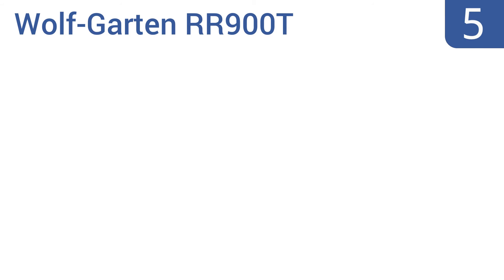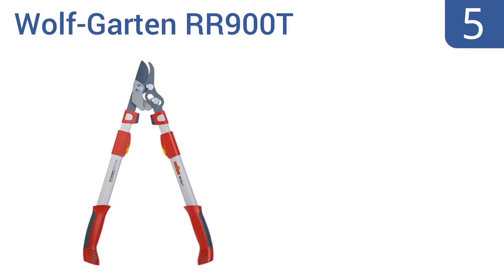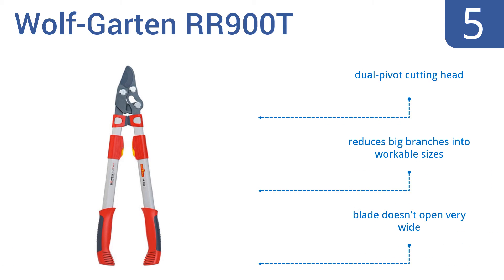At number 5, the Wolfgarden RR900T is built to last, with some gardeners reporting over 15 years of cutting with it, and it's still going strong. In some cases, it can even be used in place of a chainsaw on medium to tough jobs. It has a dual-pivot cutting head and reduces big branches into workable sizes. However, the blade doesn't open very wide.